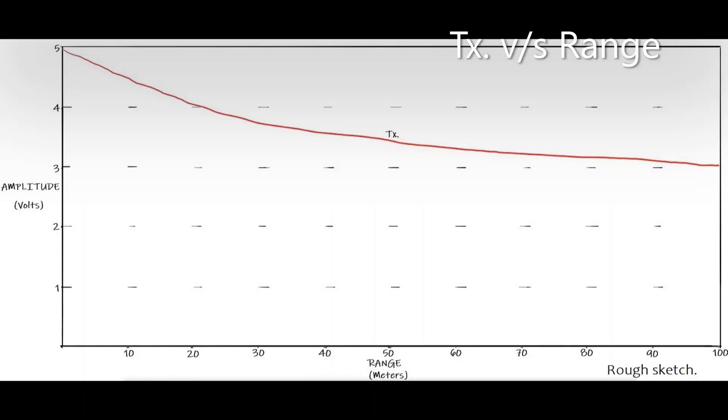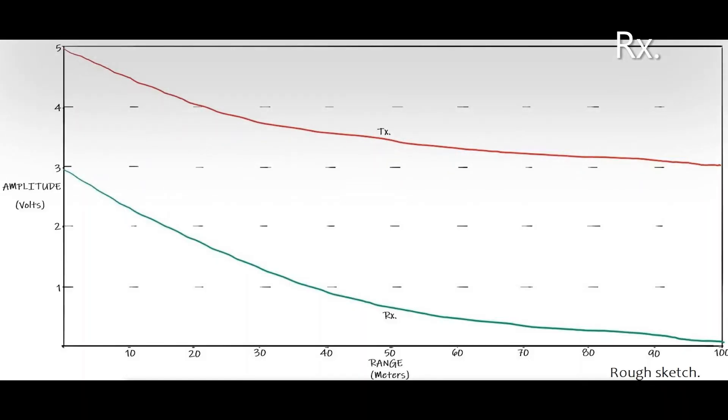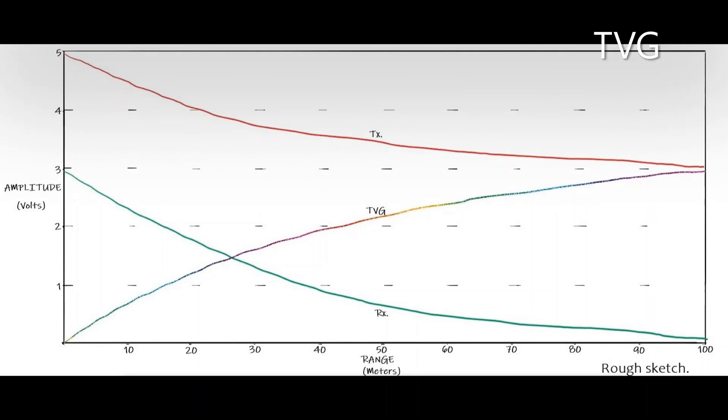TVG is the gain level that increases over time during the receive cycle. When we transmit an acoustic pulse, the first returns are generally those from the closest surface, which are usually the nadir beams. These are much stronger, generating much higher voltage amplitude than those arriving later in the receive cycle. The late-arriving returns are the most affected by absorption and spreading loss. The TVG normalizes the signal amplitude with respect to spreading and absorption losses.